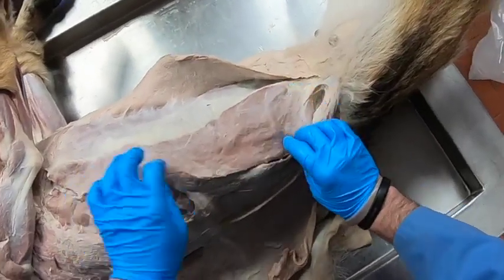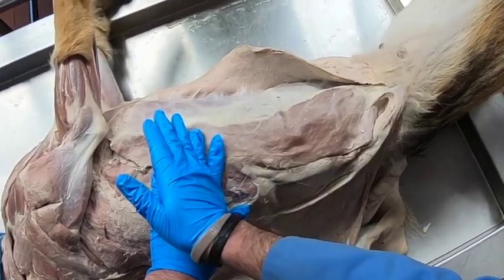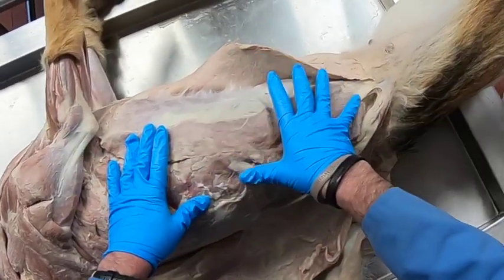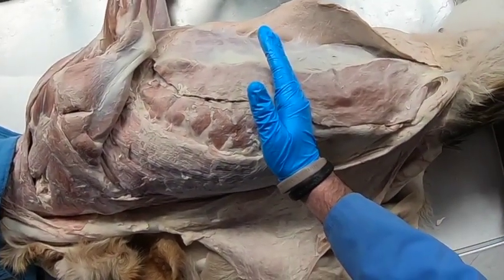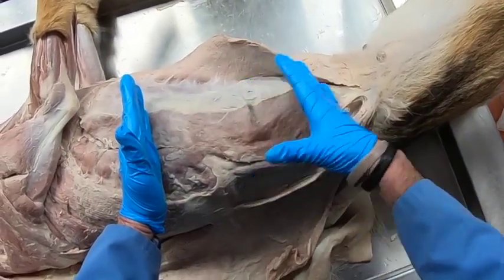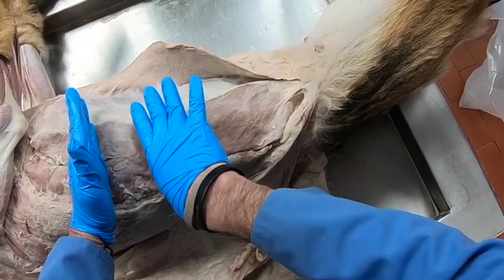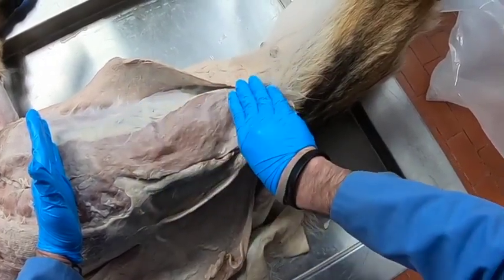The abdominal muscles are important not just in holding abdominal contents in, but also in forced expiration. When exercising, or with a lung pathology requiring help pushing air out, contraction of these abdominal muscles pushes the abdominal contents cranially, pressing against the diaphragm and forcing air out. They are also important in abdominal press: fixing the diaphragm and contracting these muscles pushes abdominal contents toward the area of least resistance — aiding defecation, urination, and parturition by pushing contents out caudally.